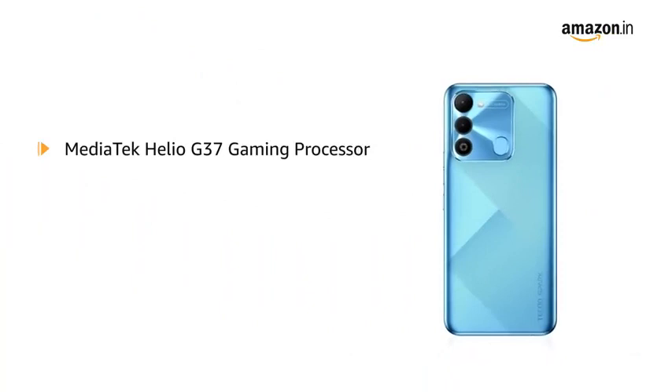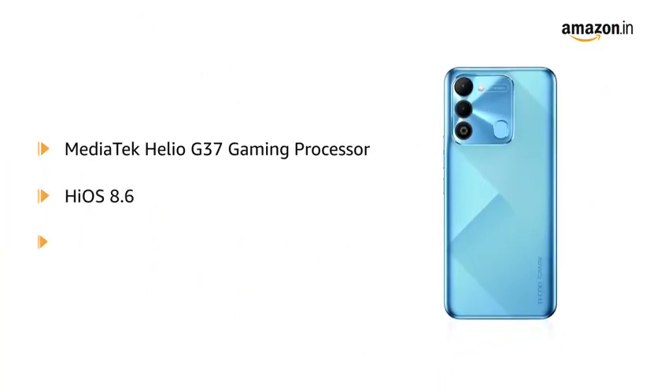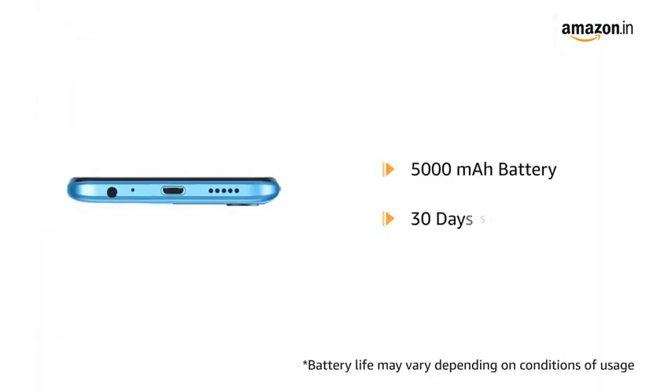The smartphone runs on a Mediatek Helio G37 gaming processor with HiOS 8.6 based on Android 12. The 5000mAh battery gives up to 30 days of long standby.